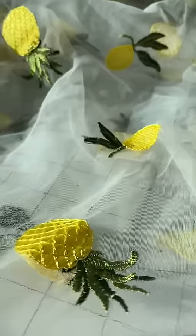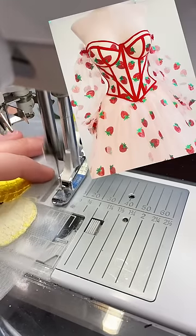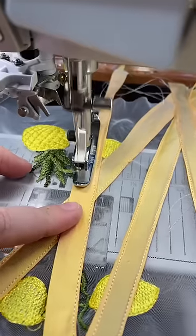Fruit dresses! Apparently that's what we're doing now. I don't know why I have so many fruit-themed fabrics, but I couldn't let the strawberry dress be by herself, so I decided to make her a friend. I thought it would be fun to do almost the exact same dress, but make it with pineapples and yellow silk instead.